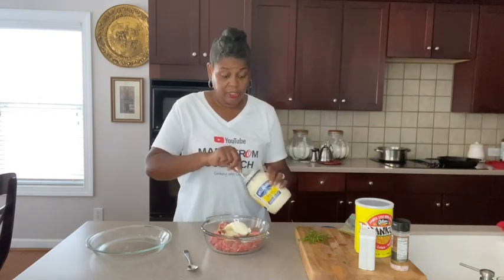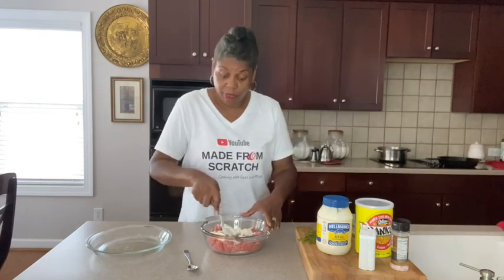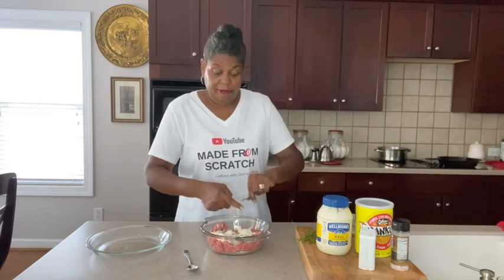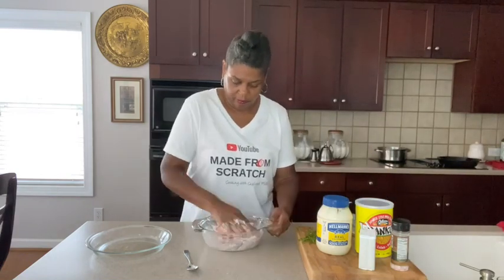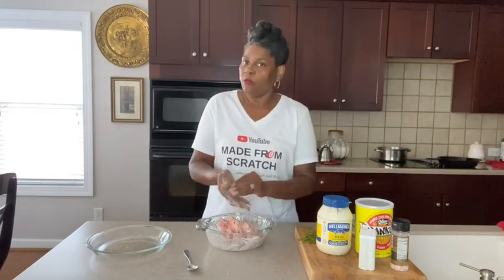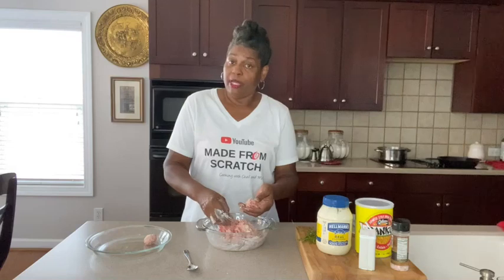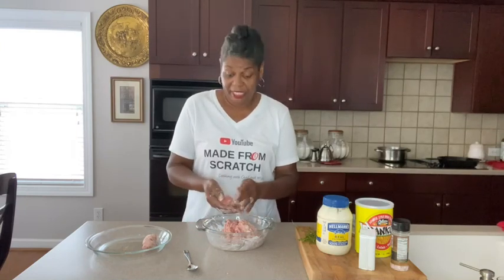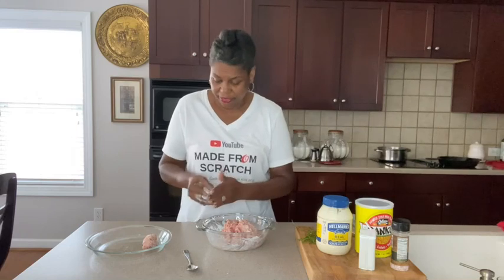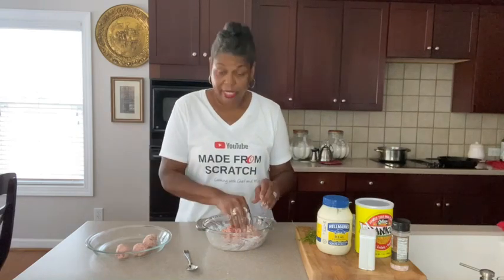Make sure your hands are clean, clean, clean, because now we're going to go in and mix this up. I'm going to start it off with my spoon, then you just got to get in here with your hands to make sure it's mixed really, really well. Feel free to use some gloves. Now you just want to form them into balls — you don't want them too big because they need to fit inside of the actual pasta shells. Don't worry about them being absolutely perfectly the same size either, that'll be just fine.